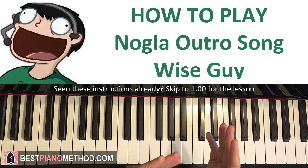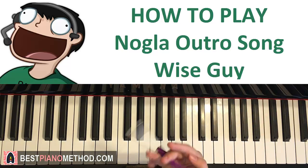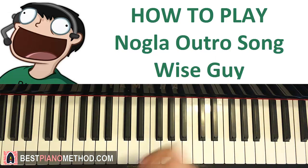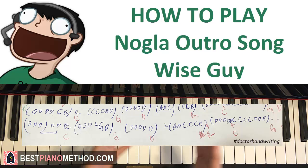Firstly, even though I verbally tell you all the notes and chords in detail, you should still have a pen and paper to write down the melody notes and matching chords as we go through the lesson, so you can easily remember it to practice afterwards. I like to write the melody in blue on the top with the matching chords below in red like this.